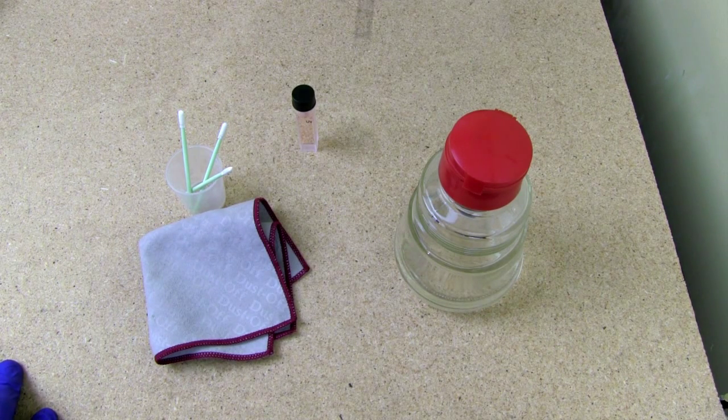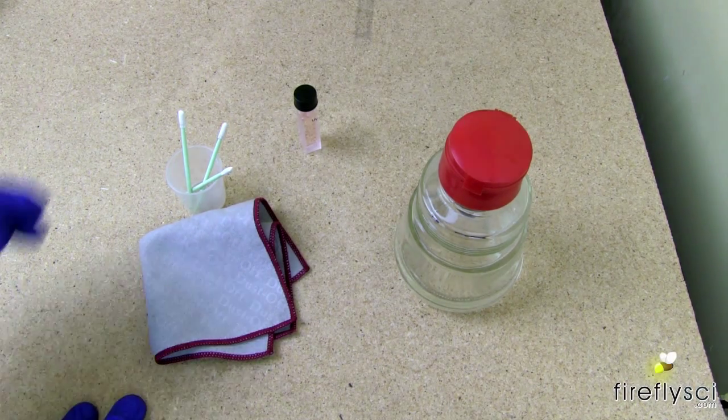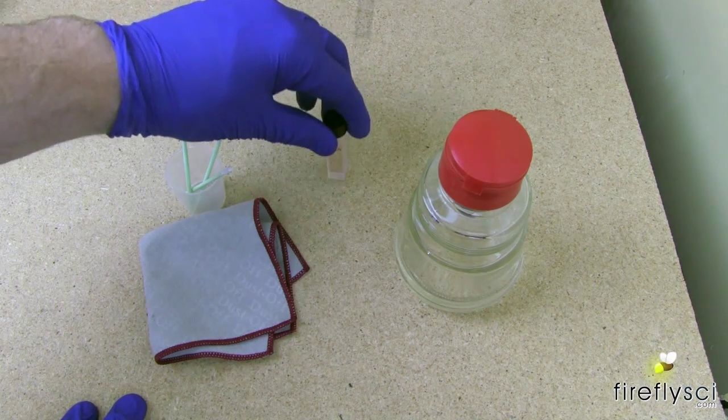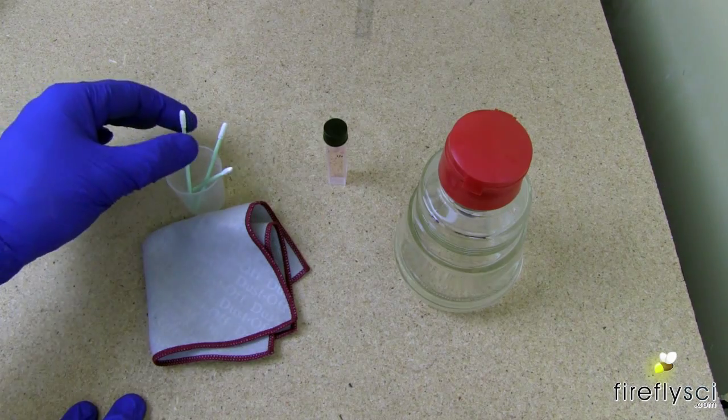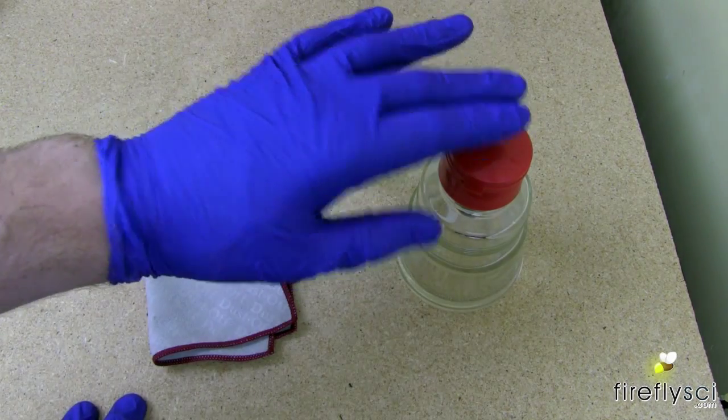Let's start with cleaning liquid calibration filters. I have a few things laid out here for cleaning this homemade amoxide filter. Here we have our dust-free cleaning cloth and our cleaning swabs, and over here we have some alcohol.